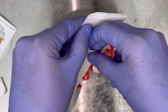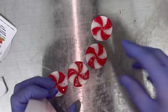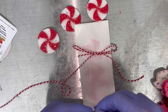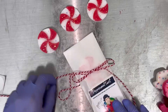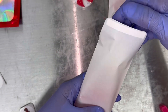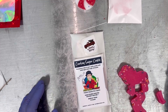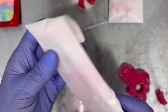This is a glassine bag and these are my favorite. It's not clear, but it has a cleaner look because the wax doesn't rub off visibly. You can add some twine and your special sticker or label for a personal touch — happy holidays!